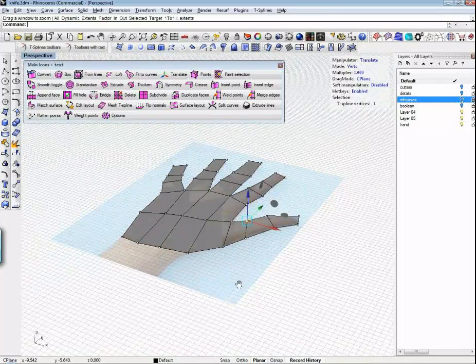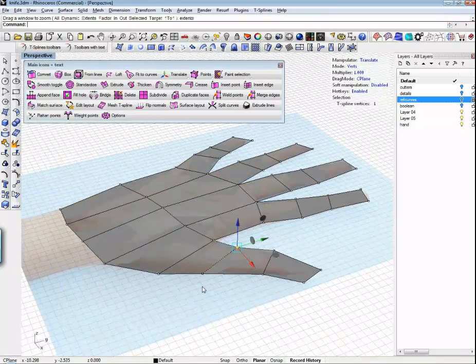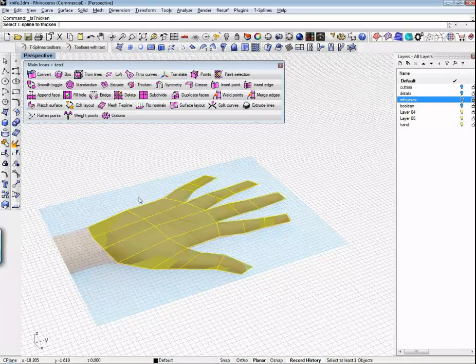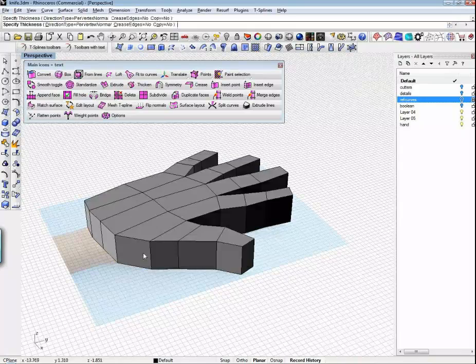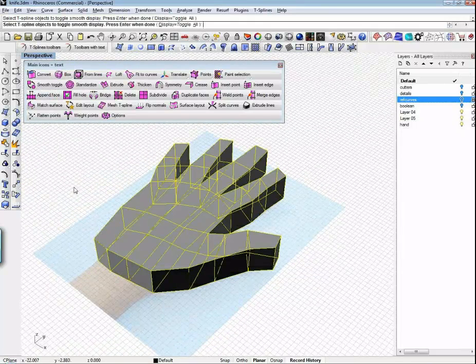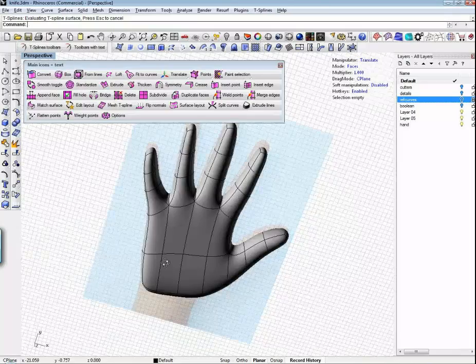If I go to my perspective view, you can see that this is dead flat. In this case, I could extrude these faces just like I did with the knife, but I'd only get half a hand — I want a full hand. So I'm going to thicken: grab all my faces and use the thicken command, just drag this out, and I've got a big fat thick hand. And if I smooth toggle, I get a beautiful smooth hand.